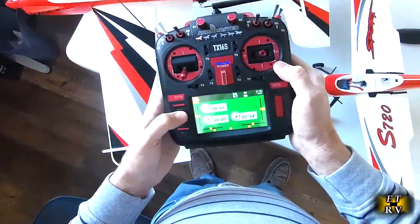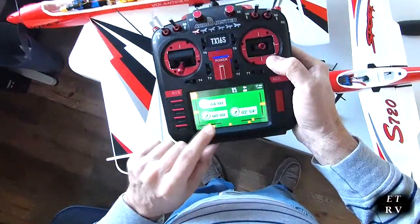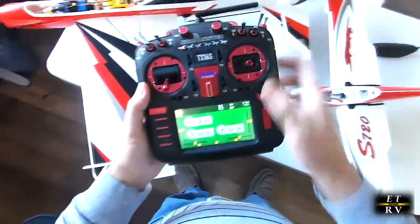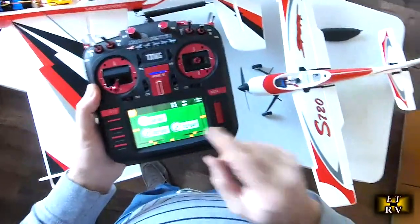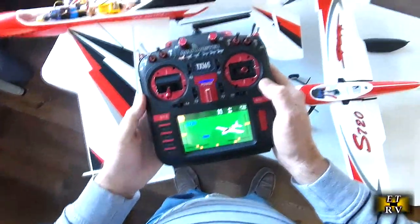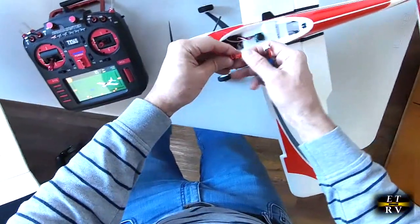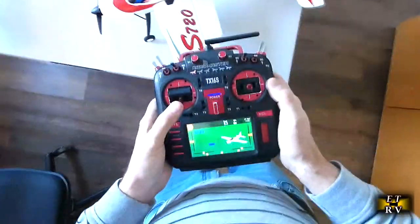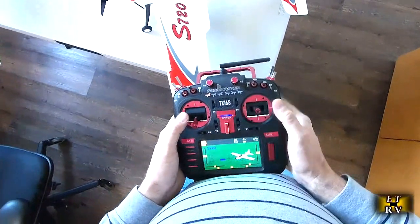Pushing the next button takes you to a timers page. On this plane I've got the battery timer set for four minutes as a countdown, plus a count-up timer to see how much time I actually flew, and a total cumulative timer that tells me the total number of hours I've flown on this airplane — which is really cool. Going back to the main screen, if I connect the battery on this one, you can see the controls on low rates for elevator, rudder, and ailerons.